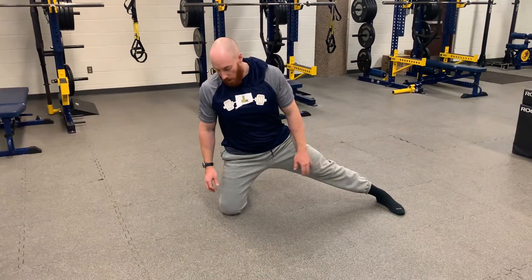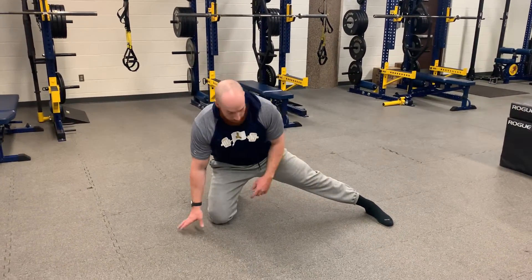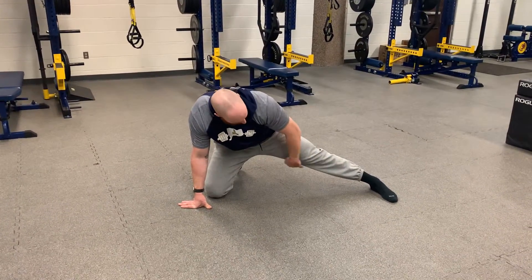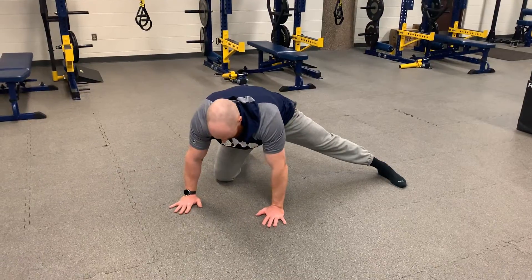Kneeling adductor stretch: I'm on one knee with a kickstand out on my other leg, trying to get it really far away from my body to get a stretch in the groin. I place my hands down.